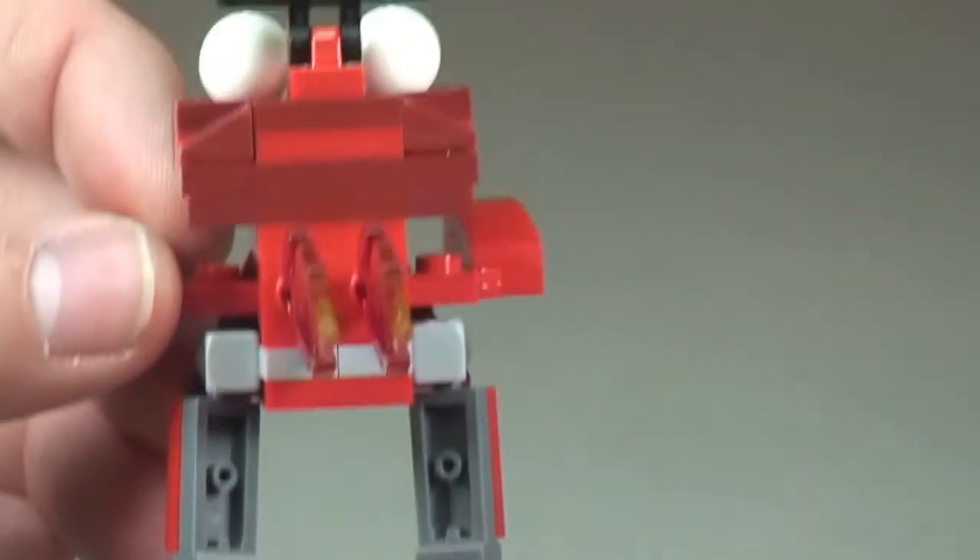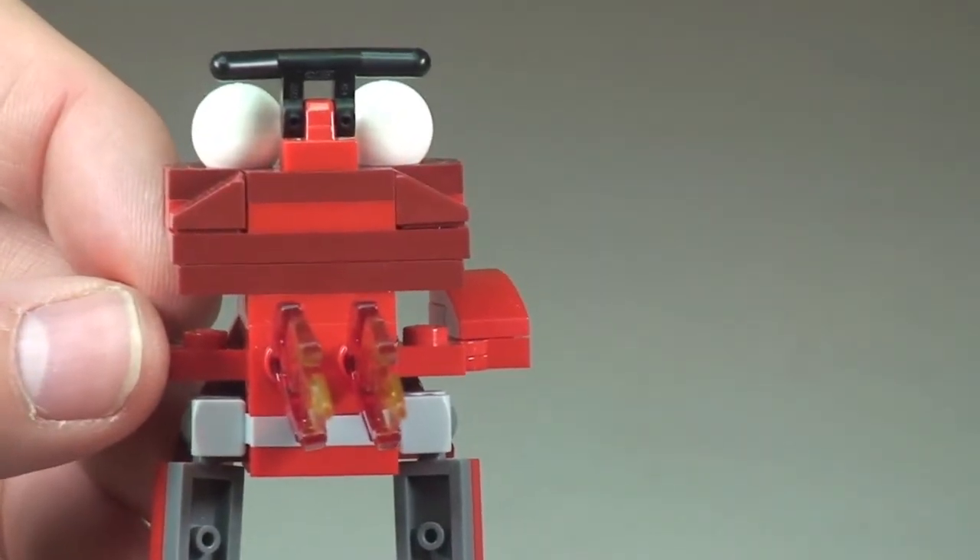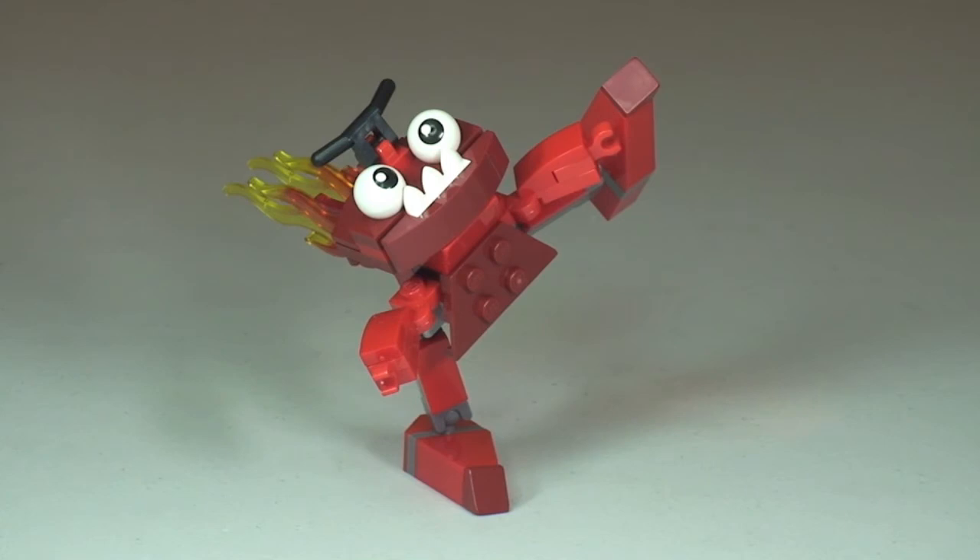As you can see, being on those ball joints with the posability of these Mixels allows us to put them in some great positions. We can have a lot of fun with these both for playability and on display.